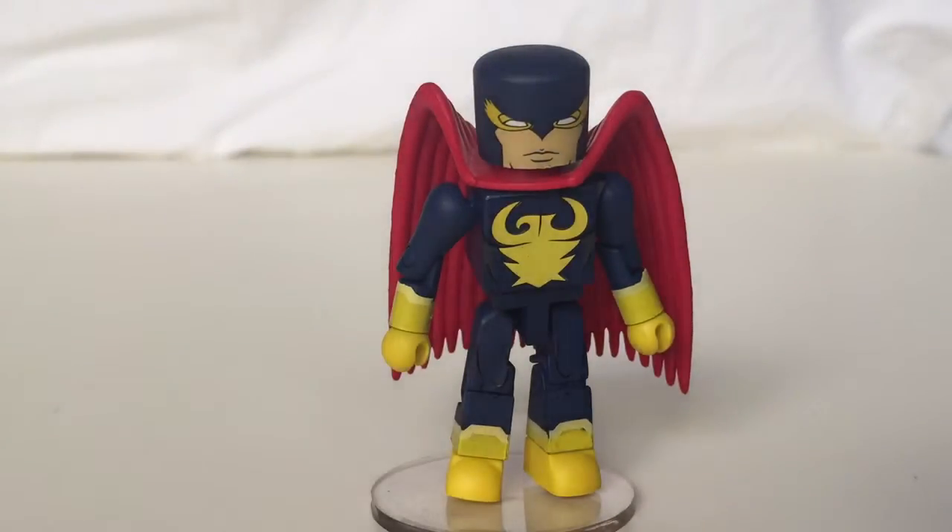Let's slide in the Nighthawk. Nighthawk looks really great. If you read Squadron Supreme or watch the show, he's a very similar character to Batman — I'm not going to say he's a Batman clone because there are differences, but he takes a similar approach to studying his enemies and planning out all scenarios. The mini mate looks pretty similar and has that more cartoon style.